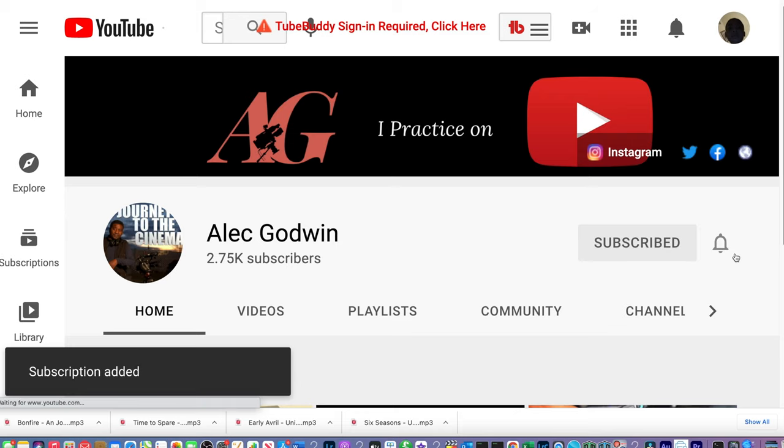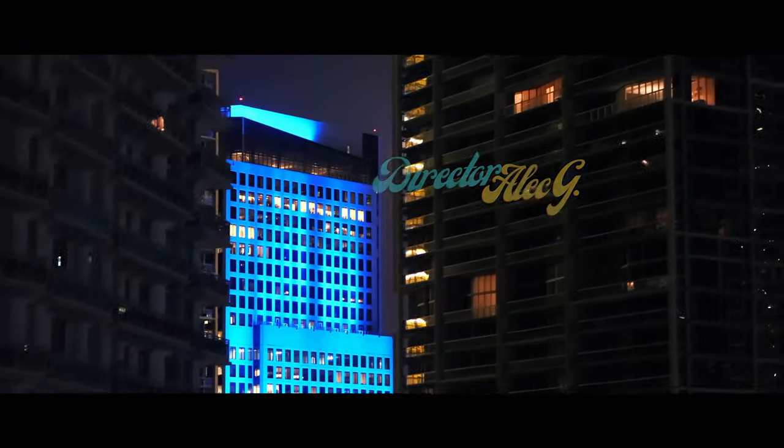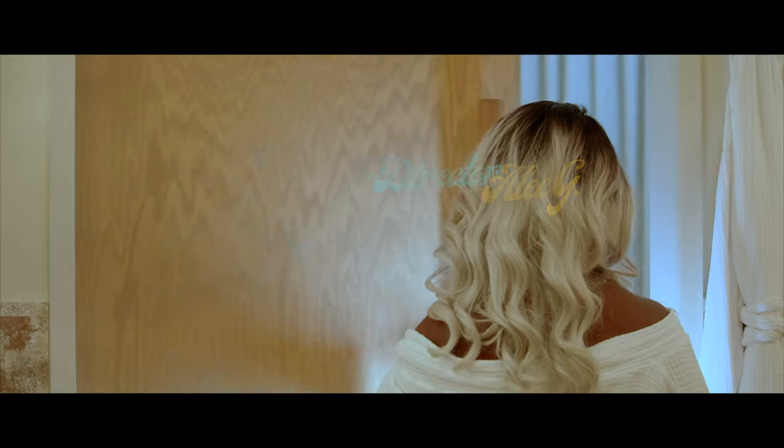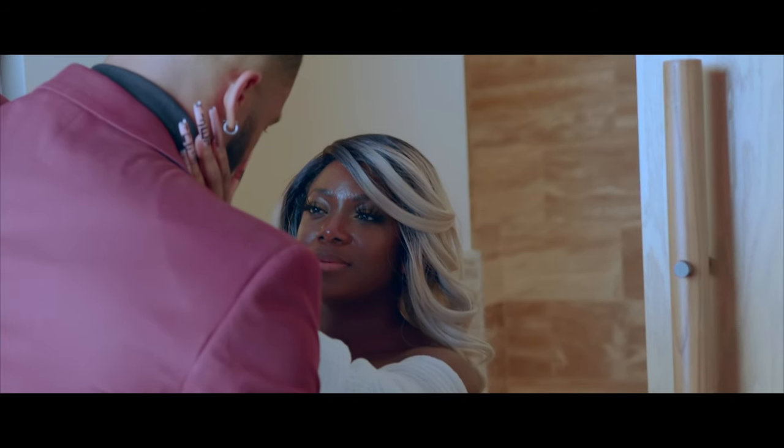Welcome if you're new here — subscribe to the channel. We do music, movies, tech reviews, short films, feature movies and stuff like that. So if you love to watch movies or you like to learn how to make movies, then this is the channel for you. I came across this charger not long ago.